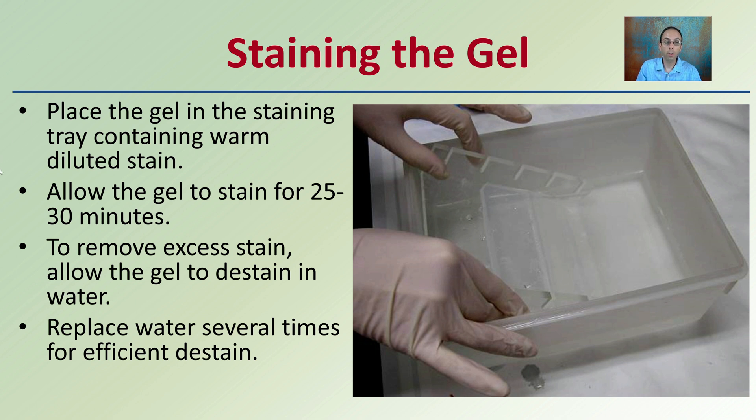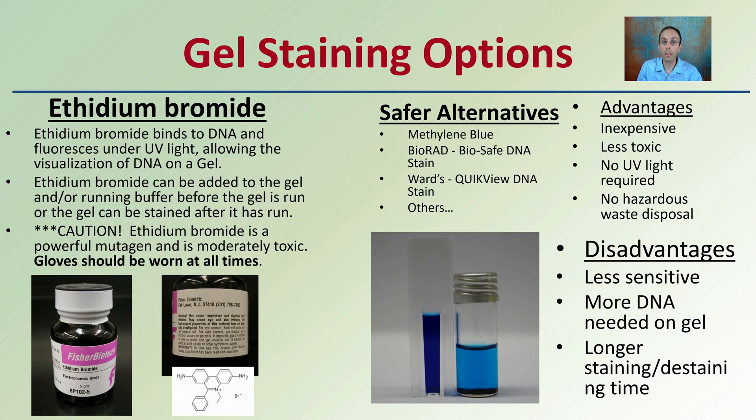When staining the gel, place it in a staining tray containing warm diluted stain and allow it to stain for about 20 to 30 minutes. To remove excess stain, allow the gel to de-stain in water, replacing the water several times for a well-defined band region. Ethidium bromide is probably the most extensively used stain because it binds very efficiently to DNA and fluoresces under UV light. However, gloves should be worn at all times — it is a powerful mutagen that will bind to DNA in your hands and body, is potentially toxic, and can be a carcinogen.